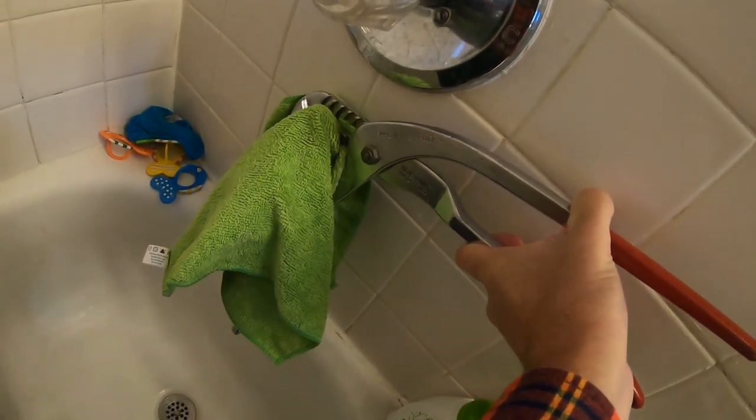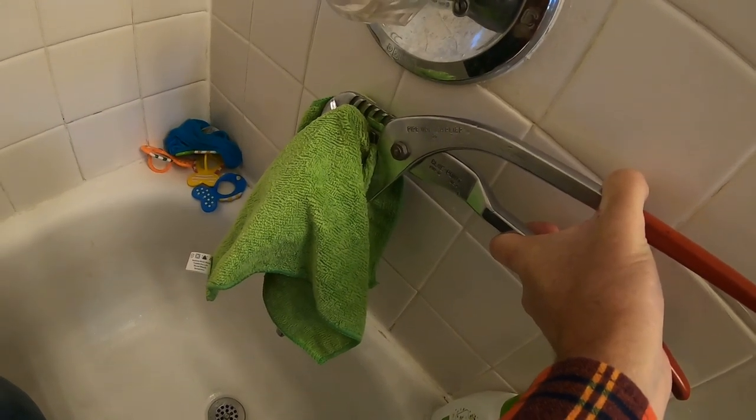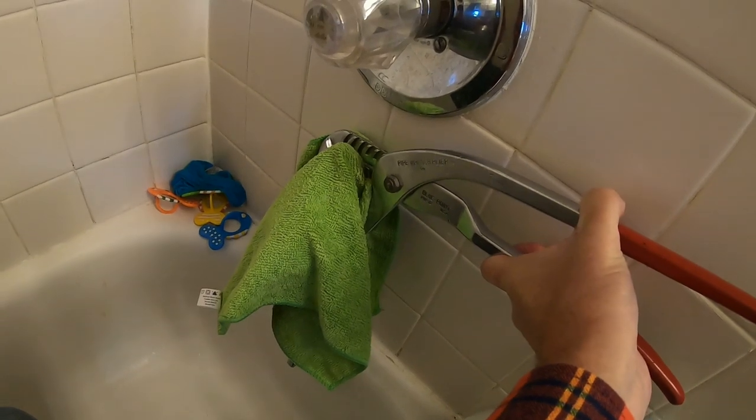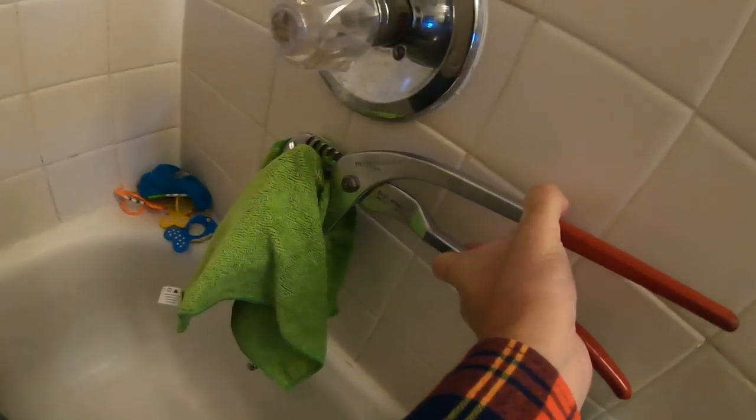Quick tip: channel locks will help here. This was rather tight — I did slice the silicone but it didn't make much difference. It was really tight and took a lot of effort even with channel locks, so normally you're not going to be able to just take this right off with your hand.